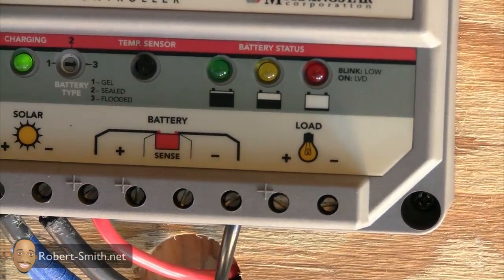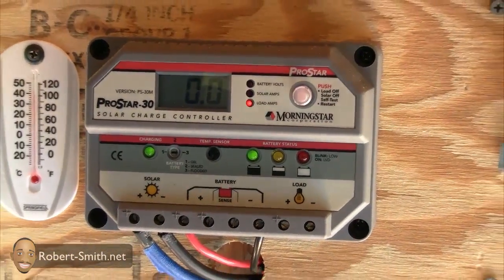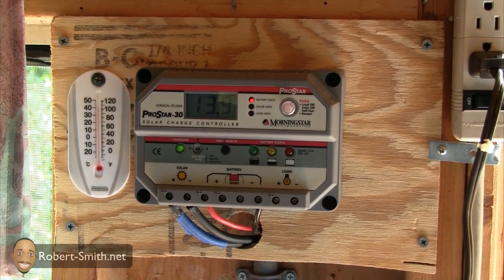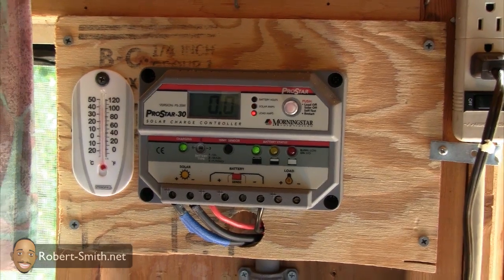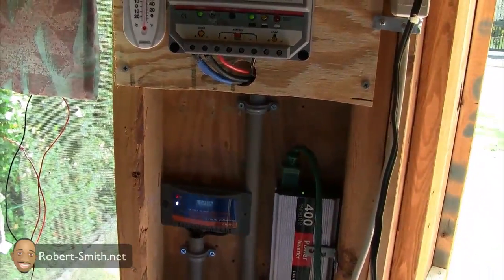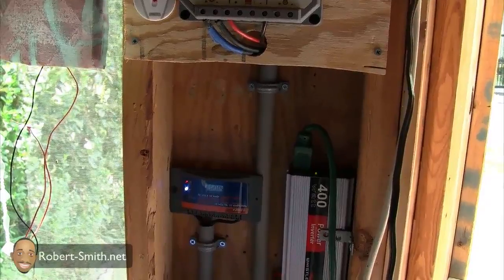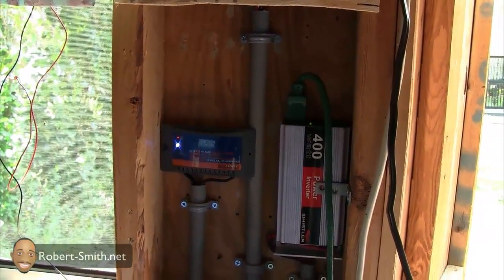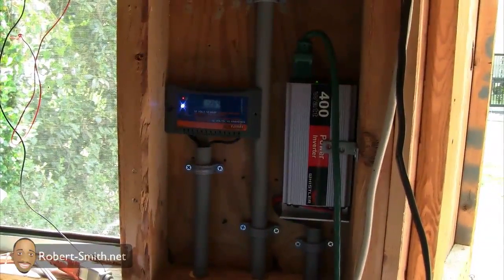As I stated in my previous video, this charge controller has so many features — I really don't have to worry about anything going wrong. It's protecting just about everything, especially my batteries. Moving down, I'm still using my old charge controller, which can only handle 10 amps — fairly close to my current production of 9.3 amps.